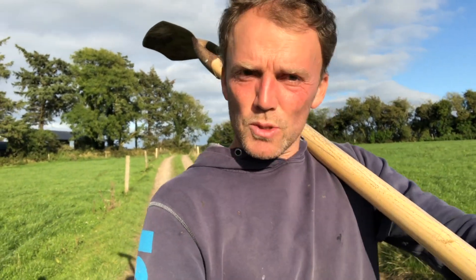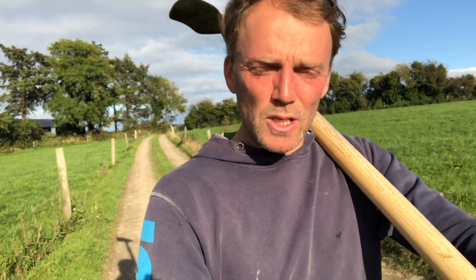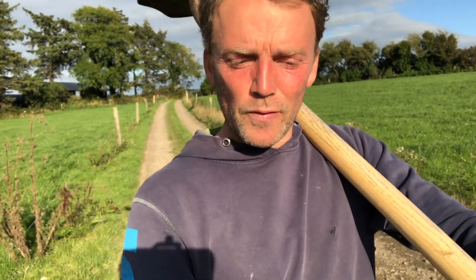Anyway, that's how I measure grass — nothing fancy. There are several other techniques you could use. There are special tools, there's a sward stick — I've used that before, another simple idea to give you a sense of it. But one fist equals 500 and two fists equals a thousand is generally enough for me.